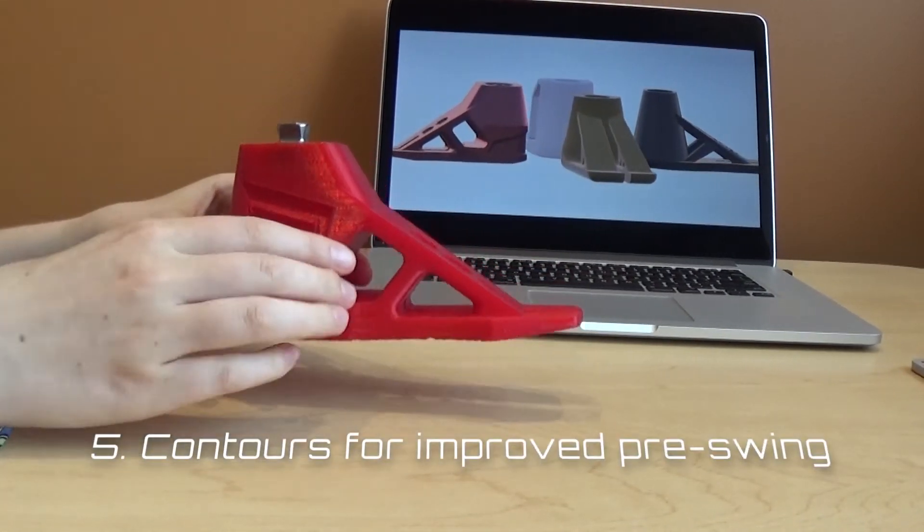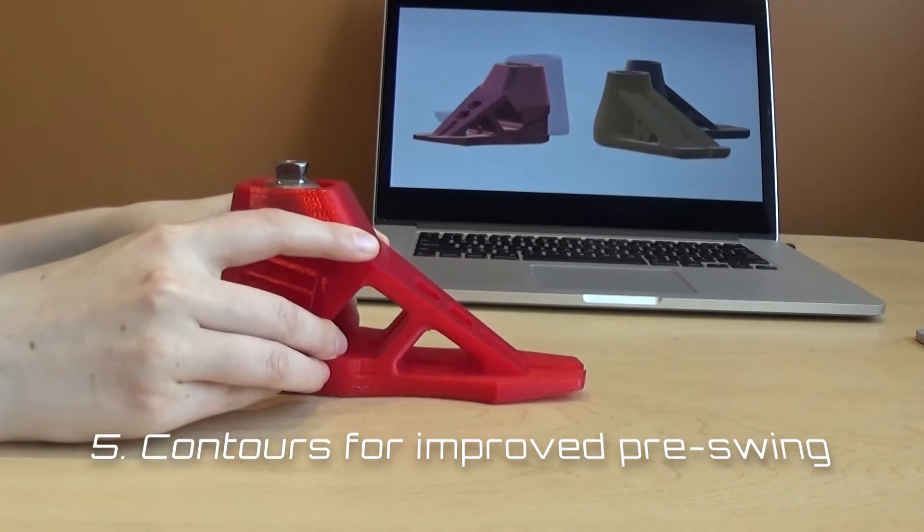Fifth, a rounded toe allows the prosthesis to rock forward to better prepare for pre-swing.